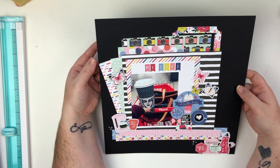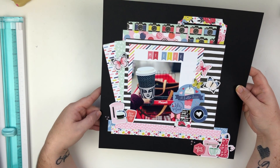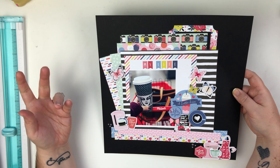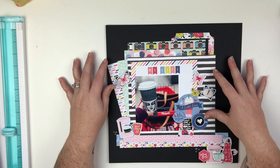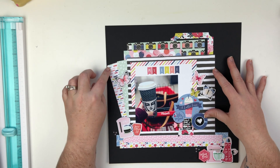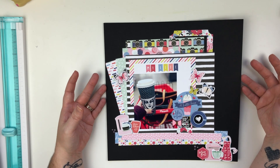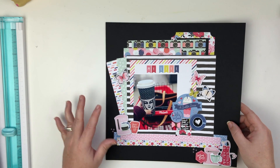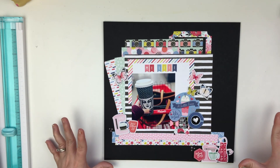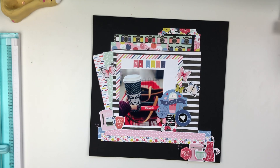Last up, this is a Patreon stash bash video where I used some Nouveau products and an older collection that had been in my stash for quite a while. I think I had about one piece of 12-by-12 paper left but lots of little pieces. I did a lot of layers and lots of embellishments — more than I normally do, and way more layers than usual. It's a completely different layout style for me, but I really, really love the way it turned out.